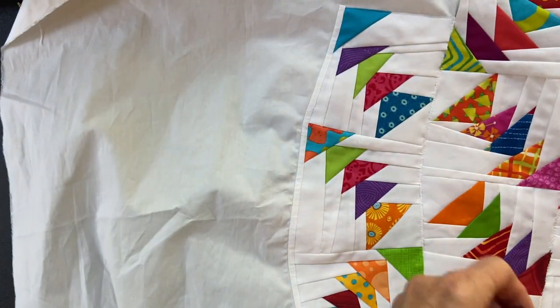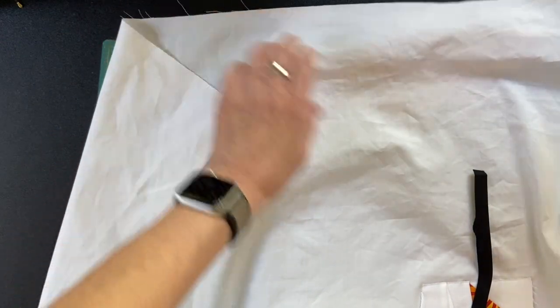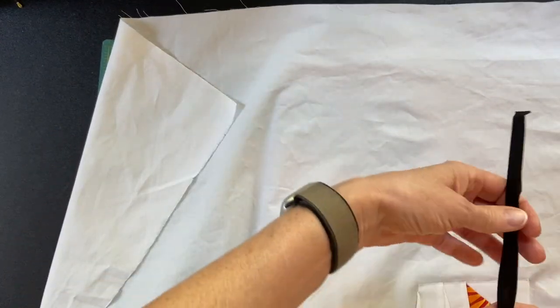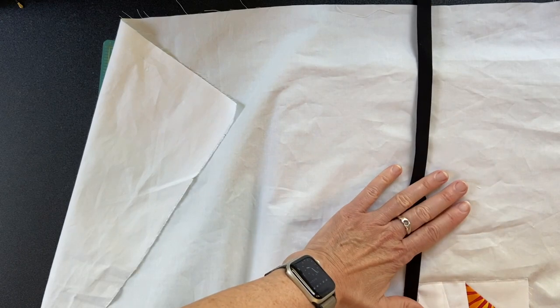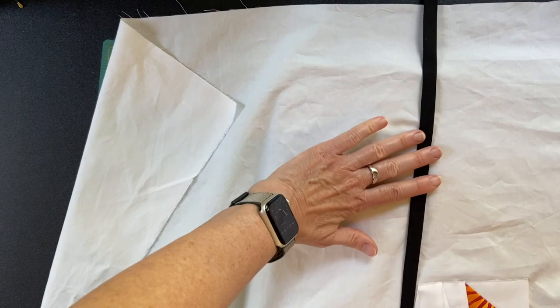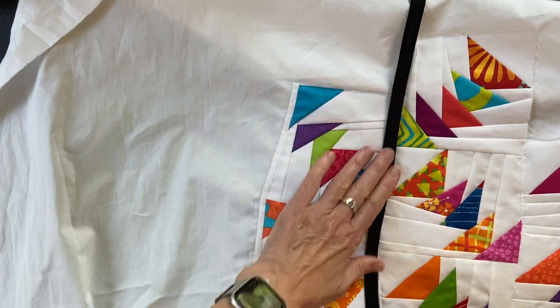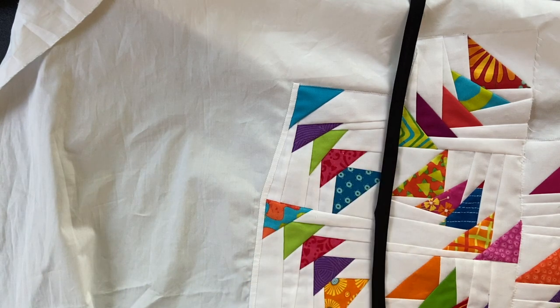So the first step is going to be starting this at the top, and I'm going to lay this out on a larger surface that I have here on the table and get this sort of glue-basted on. And then I will stitch down the sides and we'll see what happens. I think it will be good. I will be back with you when I have finished stitching that.